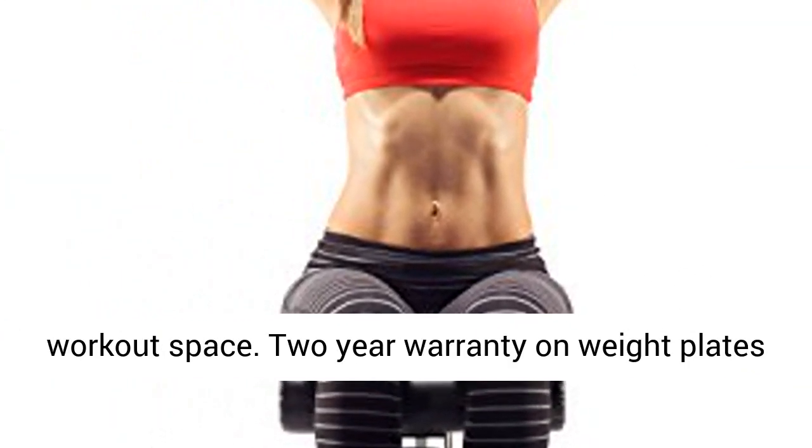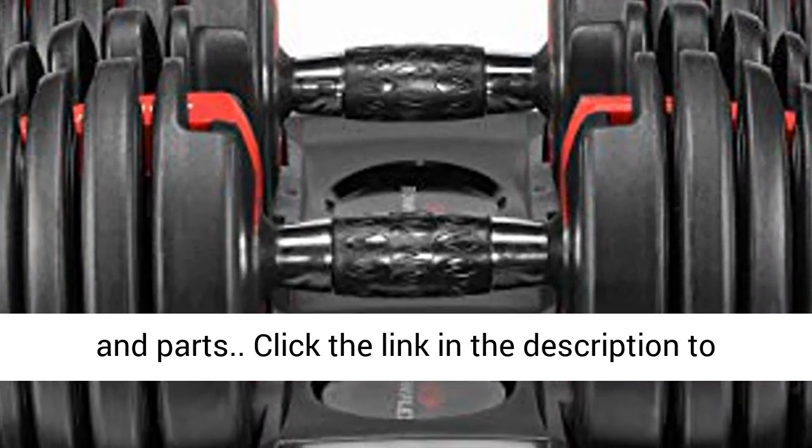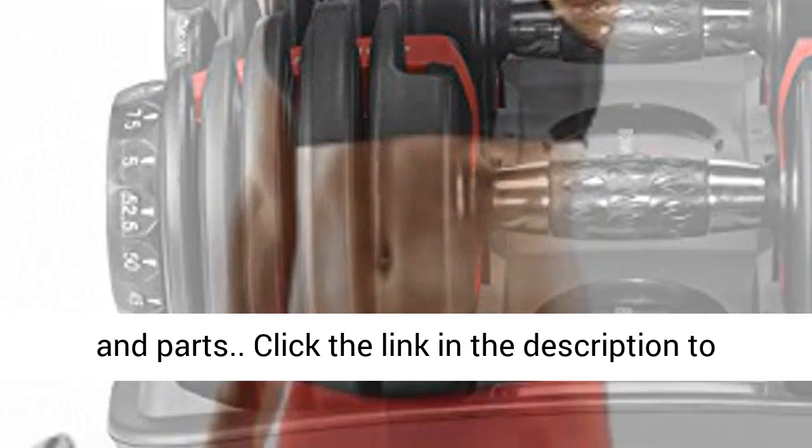Eliminates the need for multiple dumbbells cluttering your workout space. 2-Year Warranty on Weight Plates and Parts. Click the link in the description to get this product today at the best price.